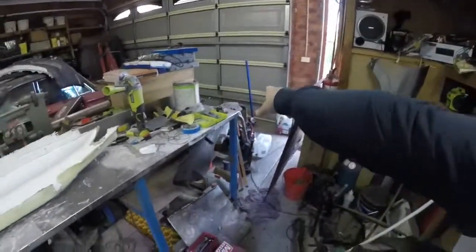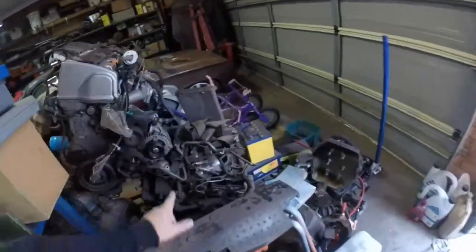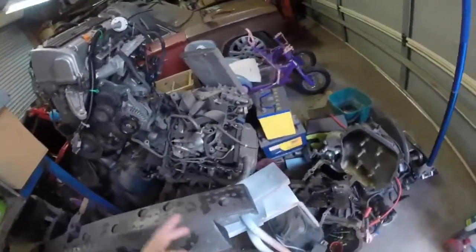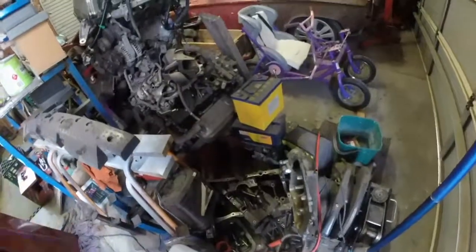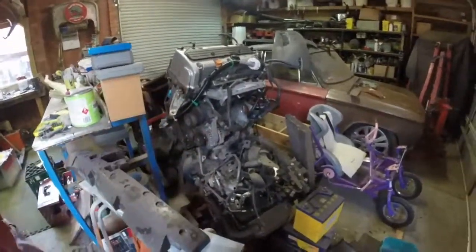Hey guys, welcome back to the channel. In this episode I'm going to be working on the VQ35. It's been sitting down here for a few months now. Just going to be tearing it apart, getting all the good bits and just cleaning up this area. Get rid of it so we can get stuck into the K24. Stay tuned guys.